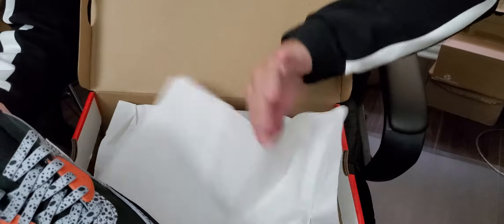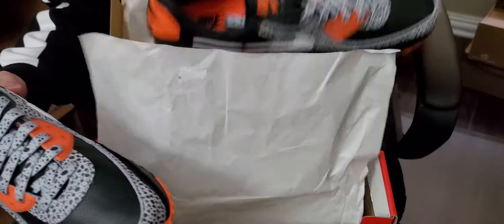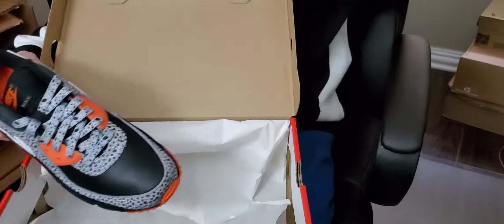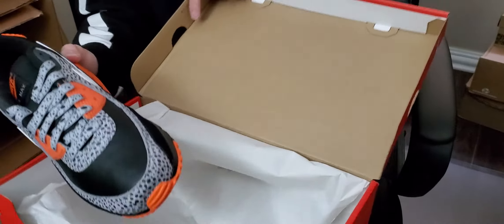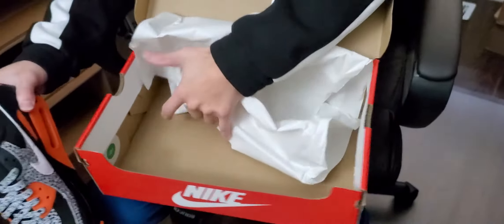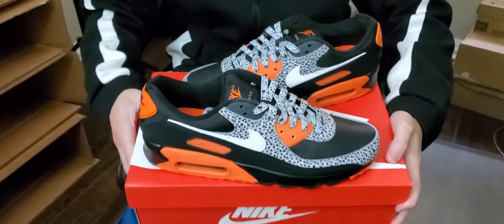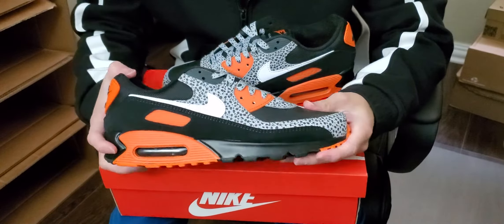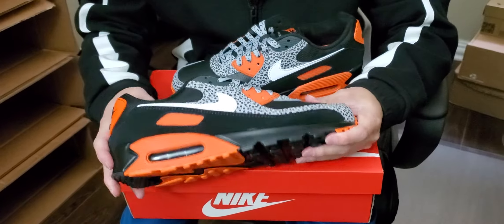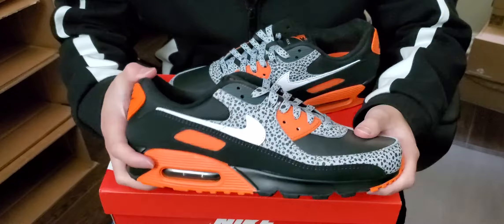Let's get to it. You can see the quality control stamp here — in case you bought it from resellers — and there's also a quality control sticker as well. So let me start off with why I bought this shoe. I'm a big fan of Nike Air Maxes ever since high school. I just like how comfortable they are — before Boost, this was the go-to shoe for comfort in my opinion.